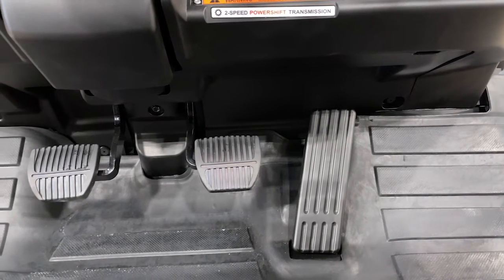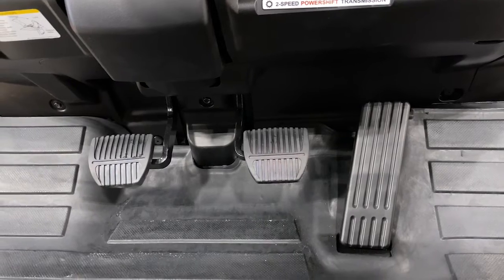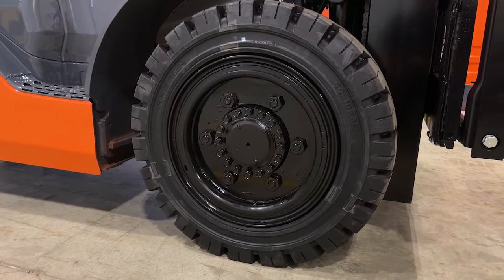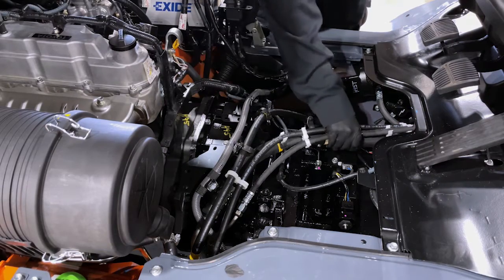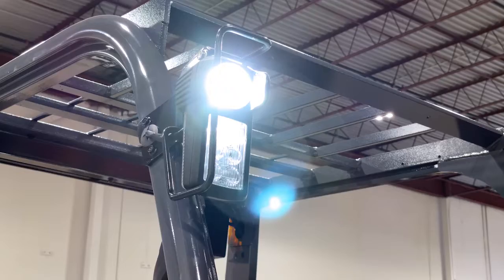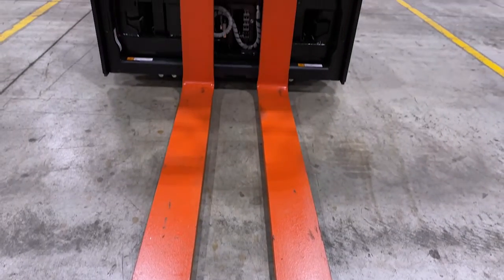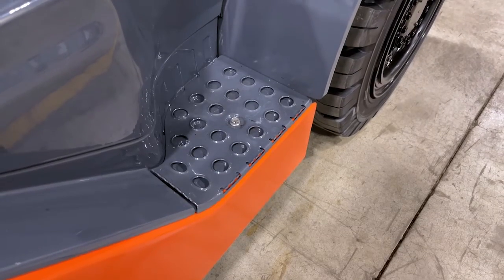As part of your daily checks, check the floor pedals to make sure the rubber has not worn down. Visually inspect your tires to make sure they are not showing signs of wear. Check all visible hoses to make sure there are no leaks. All lights should be in working order. All forks should be visually inspected for wear or breaks. Make sure the steps are clear of debris.